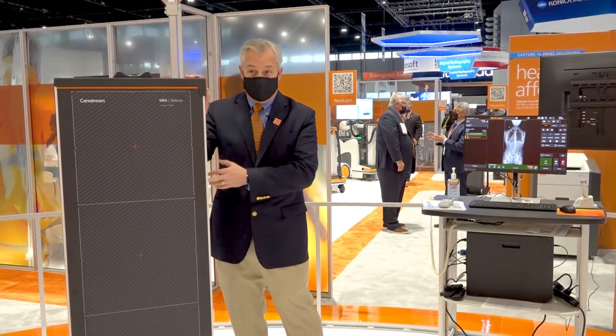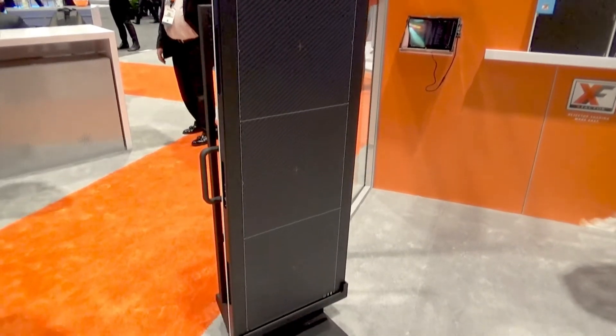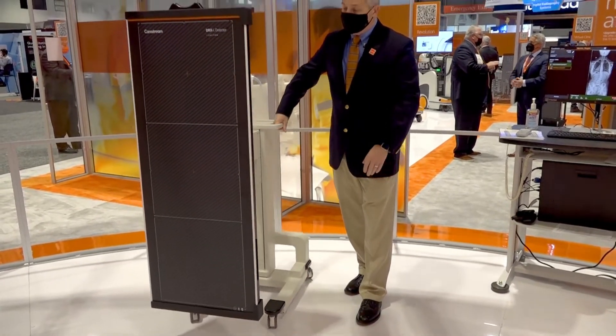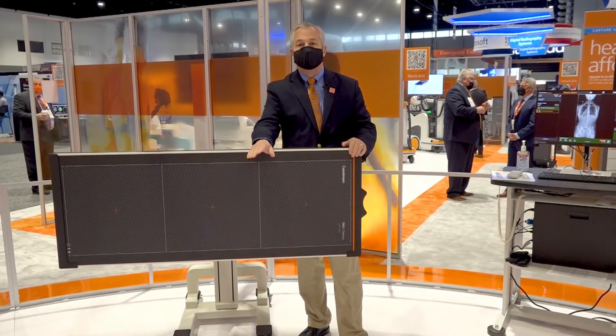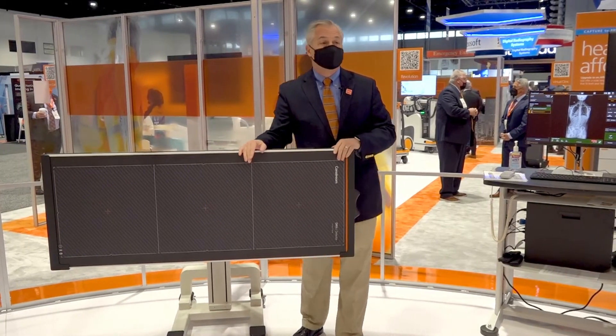One is the detector — there's a removable grid here. We have a fixed stand, and we also have this portable stand on wheels. The advantage of this portable stand is you can rotate the detector and flip it up and put it under an operating room table, which allows you to take it into the OR and do some shots there.